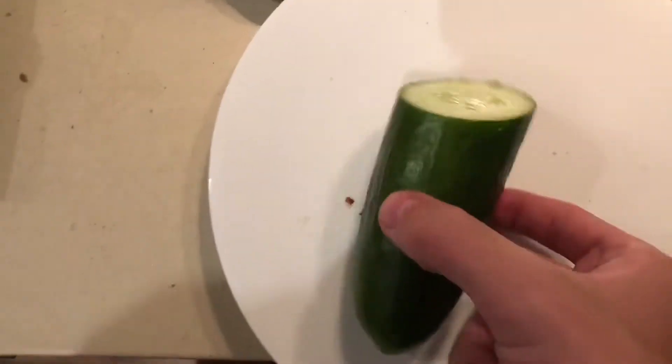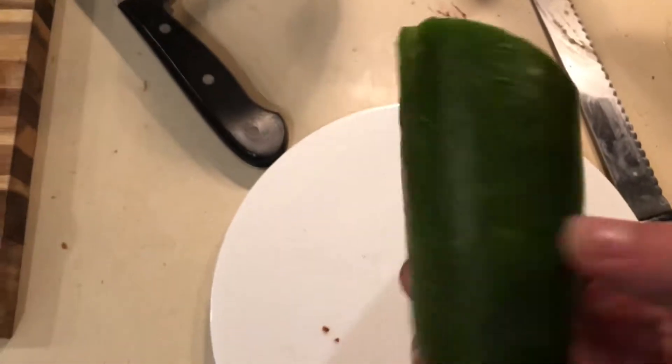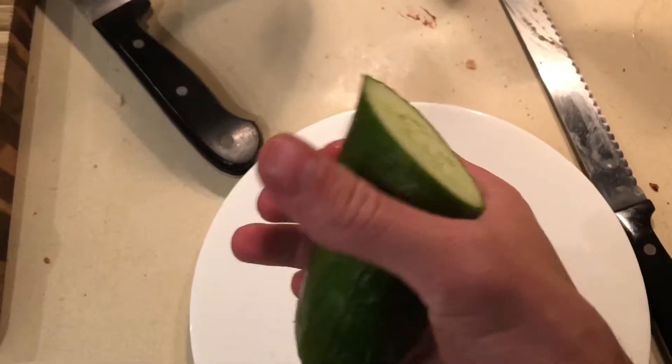This is how you make a vegan cucumber snack. So first you start with your cucumber, about this long. And then you spread some salt on there to make it nice and salty. I'm gonna get some more in there.